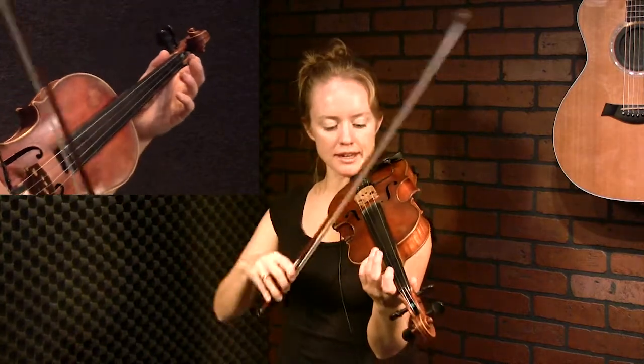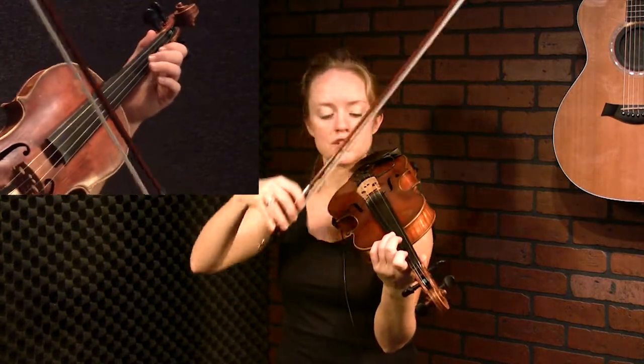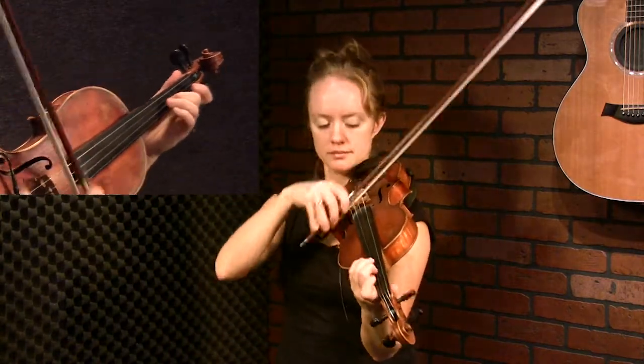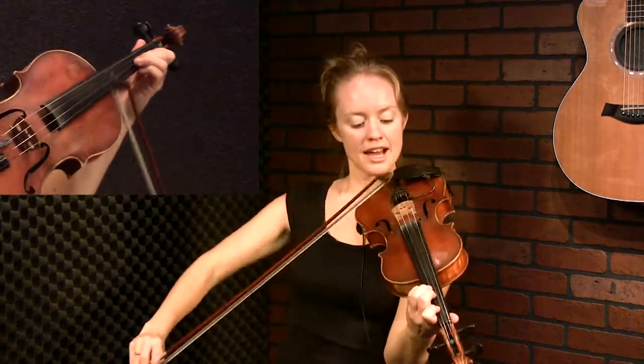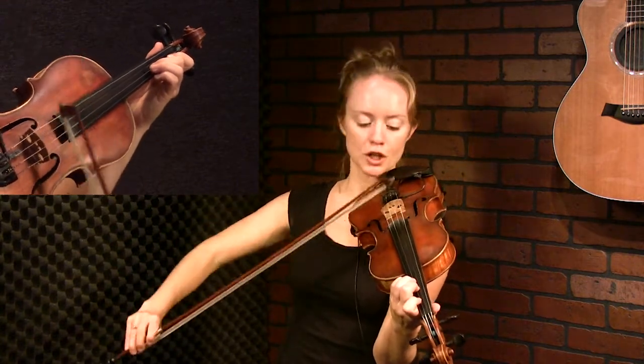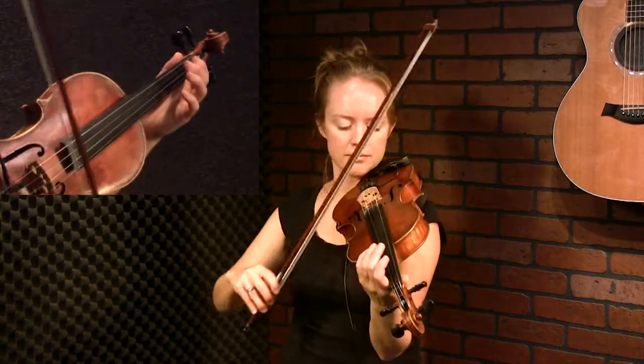Right up front, we're starting on our open A, and you're going to do a Scottish snap right there — play that — and then crash down on the C sharp. Then you're going to go up from there. As you're playing that up bow, you're actually going to do your first slur — you're going to slur back into the A. And you can give a little swell.